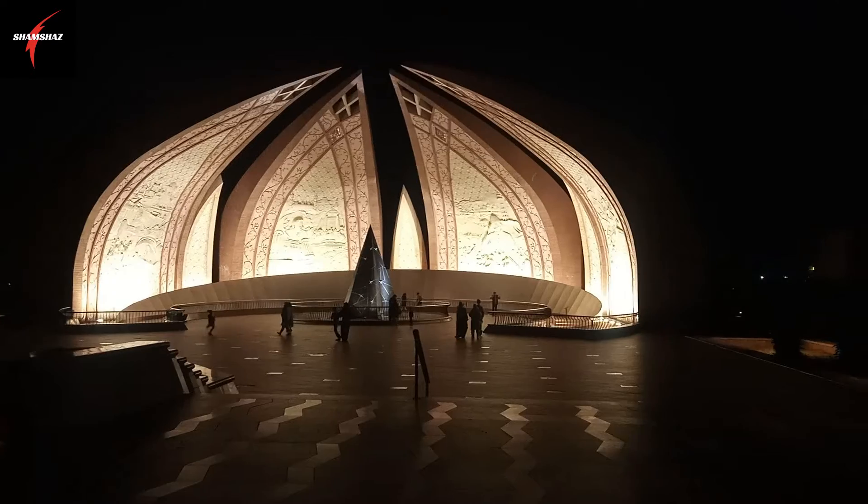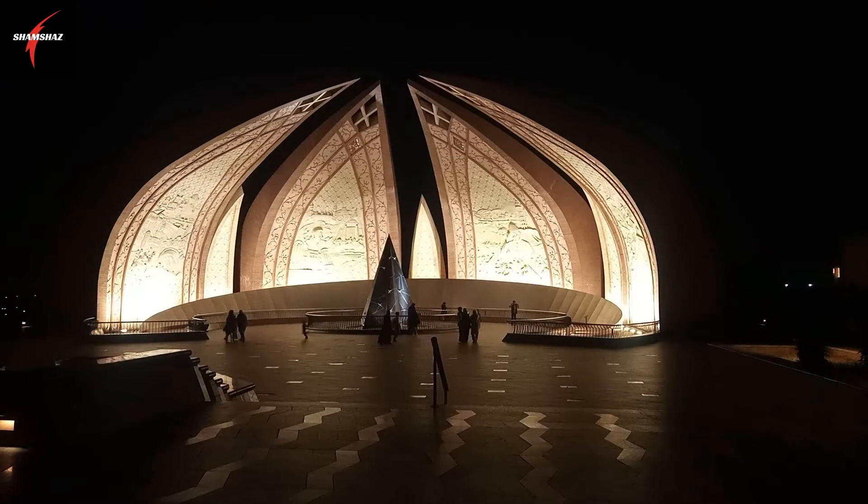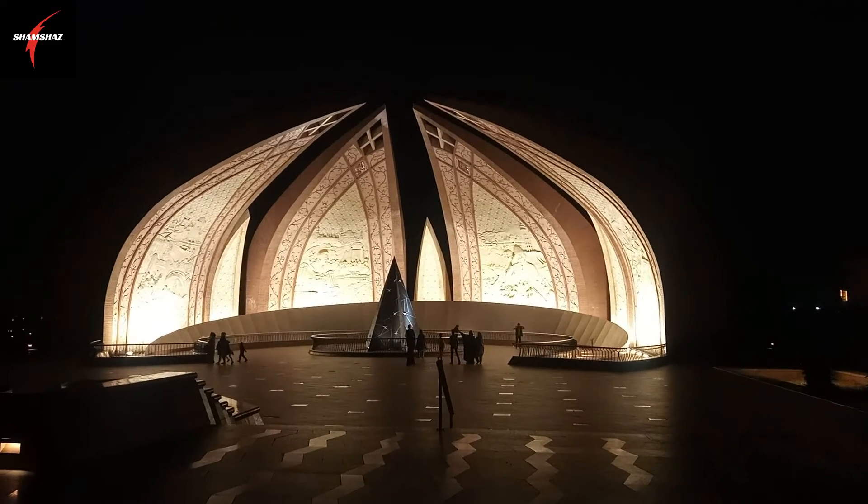Finally, this was our visit to Pakistan Monument. We will go home now. This is a great place to visit. We will see you in a new video.